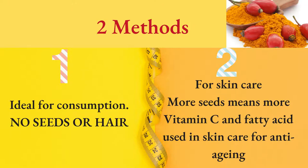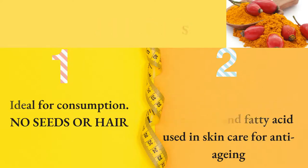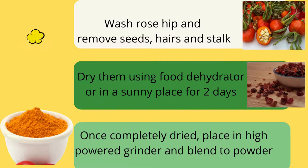More seeds means more vitamin C and fatty acids, used in skin care and anti-aging. For the first method, you have to wash the rosehip and then remove the seeds, hairs, and stalk. Then dry them using a food dehydrator or put them in a sunny place for two days.